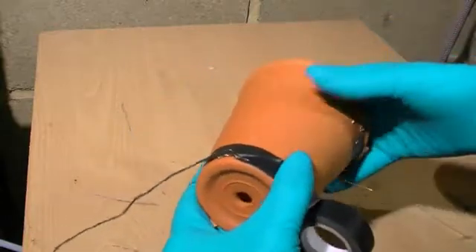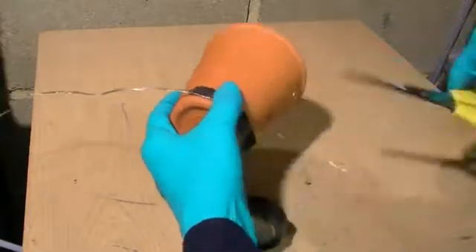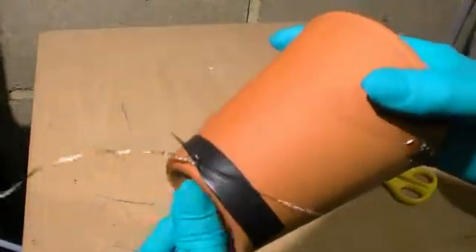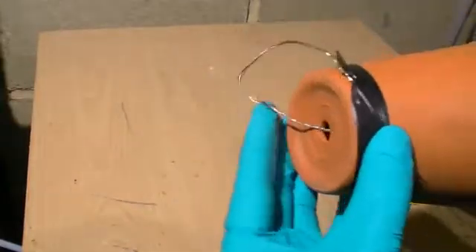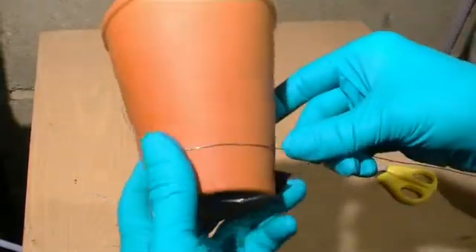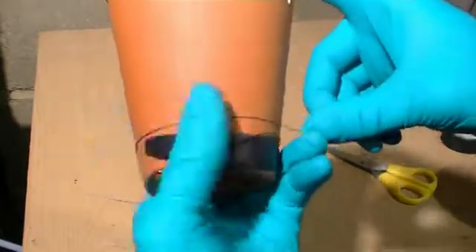We put a current through the length of the nichrome wire, then we secure one end of our nichrome wire to the end of our plant pot using some temporary electrical insulation tape to help secure it. We then wind our nichrome wire around the circumference of the plant pot creating a spiral along the length. What we are trying to achieve is a uniform spacing between the coils without the coils actually physically contacting each other, as this will best promote uniform heating.